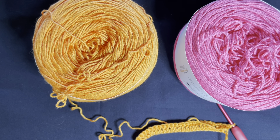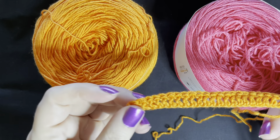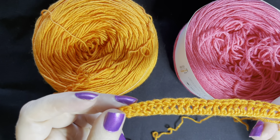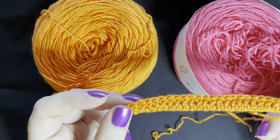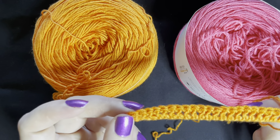To start off with a shell stitch you need to be working in chains of six. So for each shell that you'd like to make you'll do a chain of six and then plus one right at the end. To save a bit of time you can see I've done my chains of six and ended up with 24, because I just want to show you four - it's nice and easy - plus one.